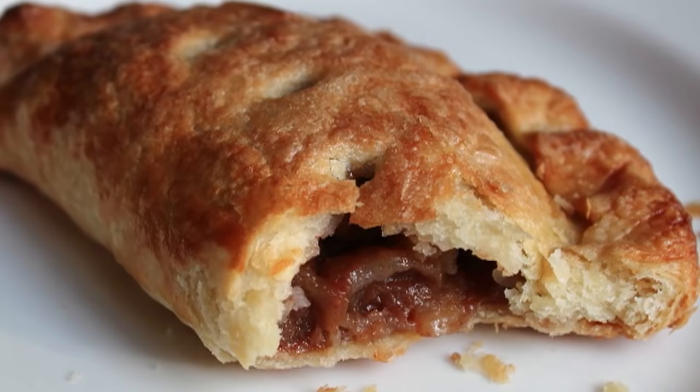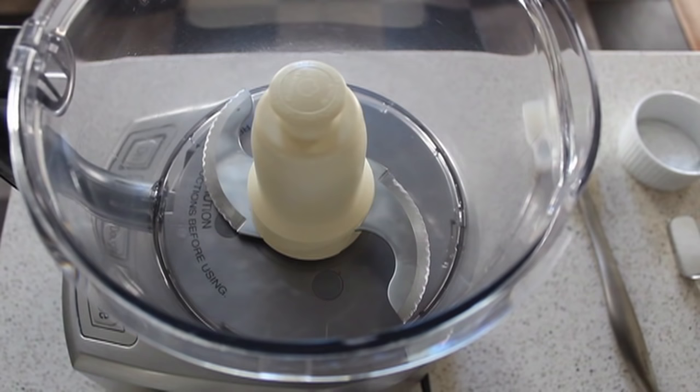But first, the bad news — you need one of these. This technique really is designed for a food processor. Theoretically you can do this by hand, but it's just way, way harder. And we'll talk about that on the blog.